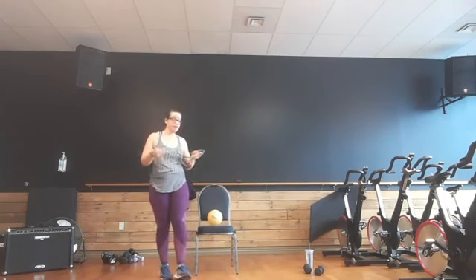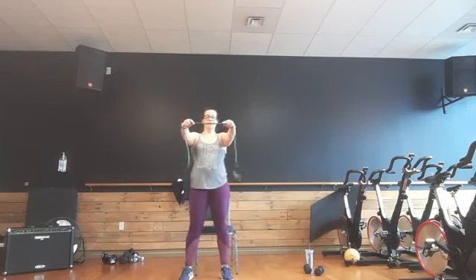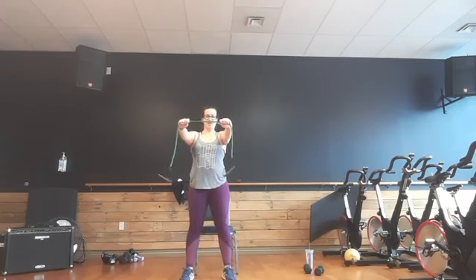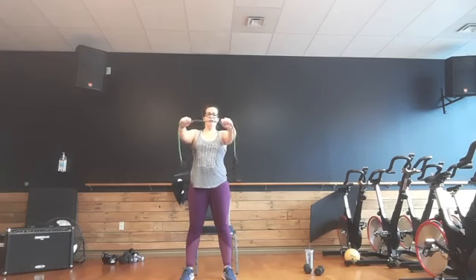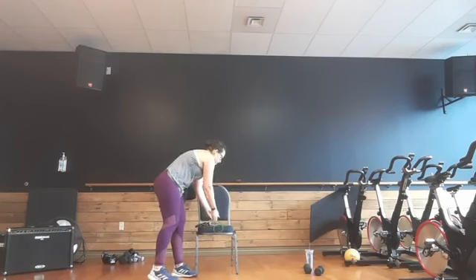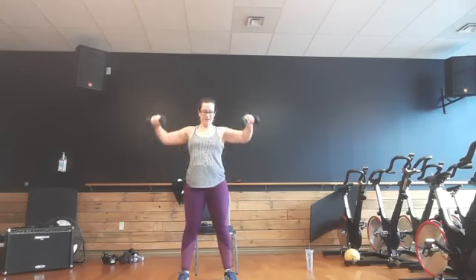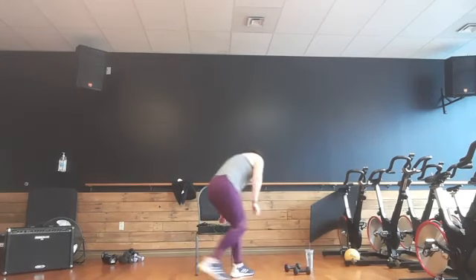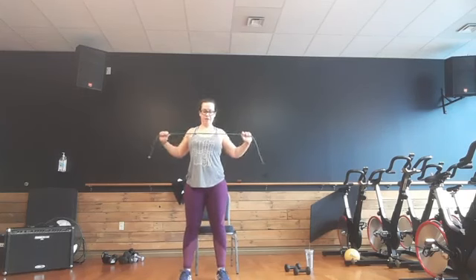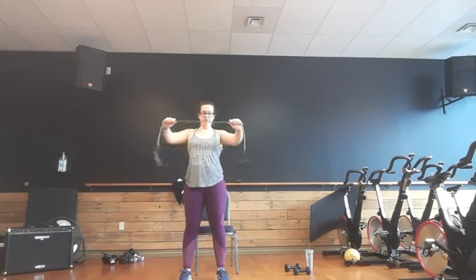Grab your band — grab a drink of water if you need it. First set of band exercises will be standing, and then we'll go to seated. If you don't have your band, you can grab your weights. Band comes out in front, elbows slightly bent. Bring that band into your chest. If you don't have a band, you can use your body weight or grab a light weight. This might be a little too heavy — if it is, you can bend over and do a wide row. Four, three, two, and one.